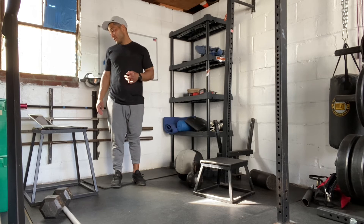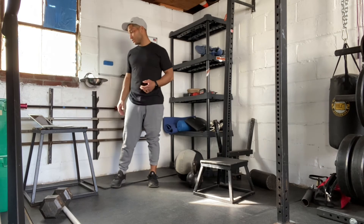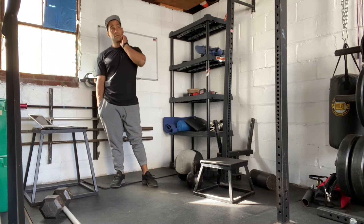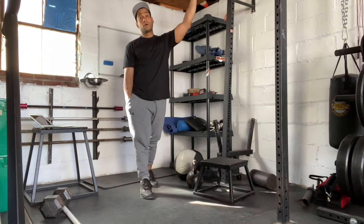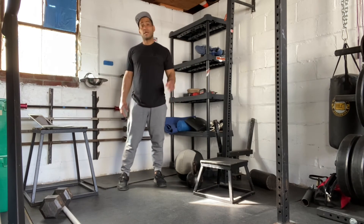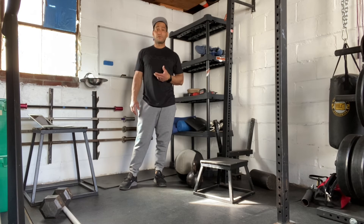If we don't have double unders, then we're going to double up the reps — we're going to go 100, 80, 60, 40, 20 single unders. Or if you're working at home and don't have anything, we're going to do jumping jacks with those same numbers. The sit-ups stay the same: it's going to be 50, 40, 30, 20, 10 for the sit-ups.